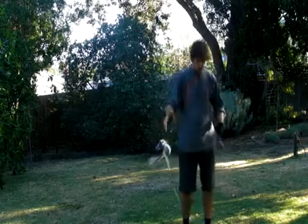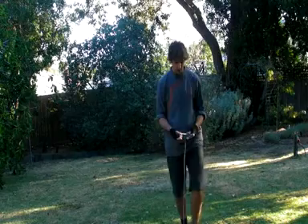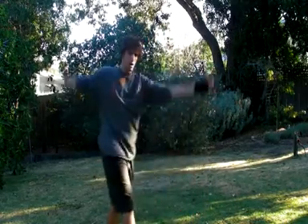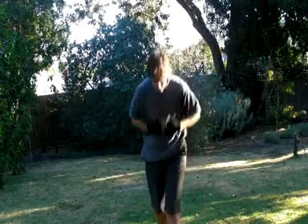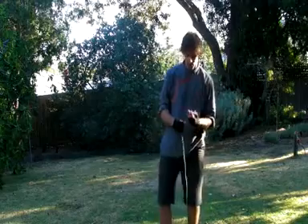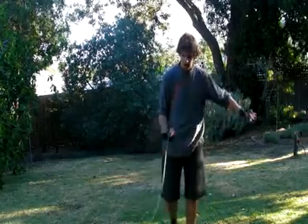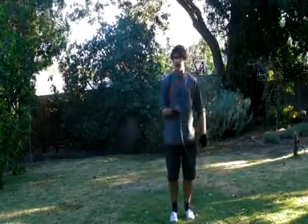If you've done poi before, that will help. There are lots of similarities in the way the circles work, the way it rolls around, and the way you can wrap it around various parts of your body. If you haven't done poi before, that's fine. We're just going to start with the general use and how to throw it out.